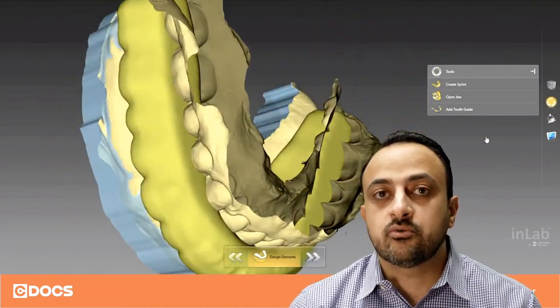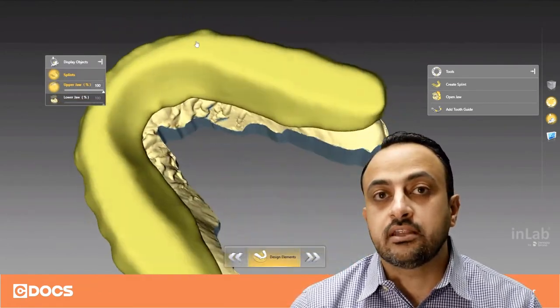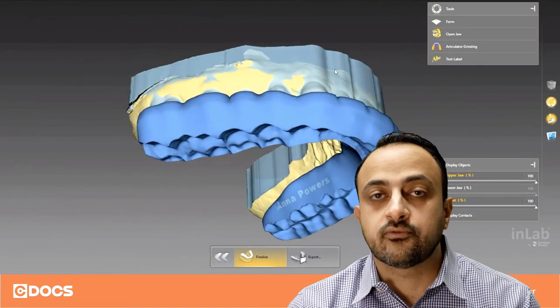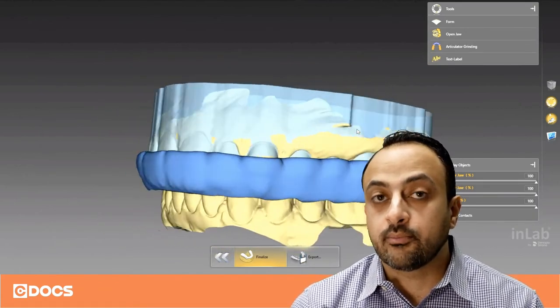That space gives me room for the material. It also gives me room when I go into the final stage here in the design to create the occlusal space and to give myself room for all the excursive movements. So it's a really nice feature to be able to use a leaf gauge to create the proper bite record registration.